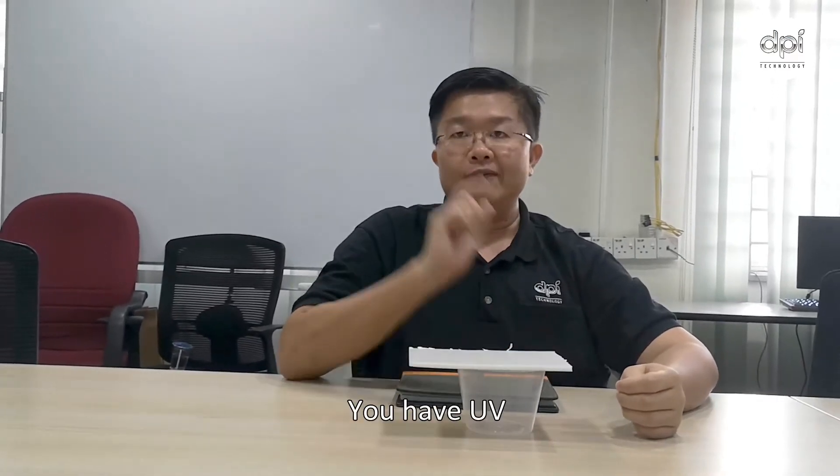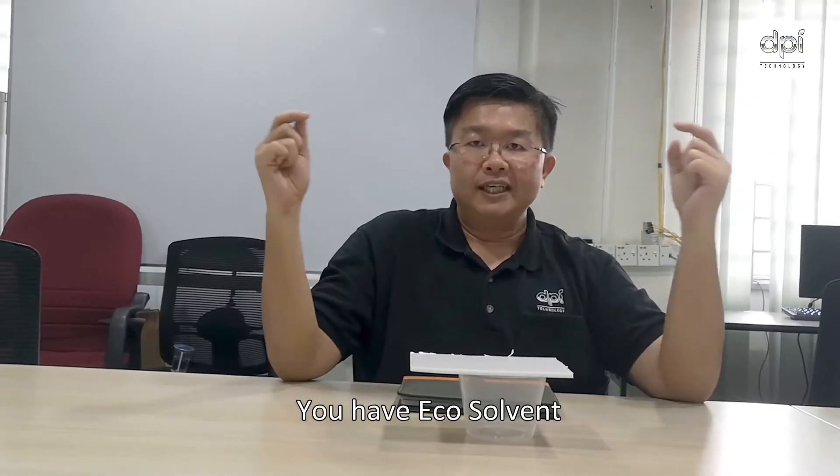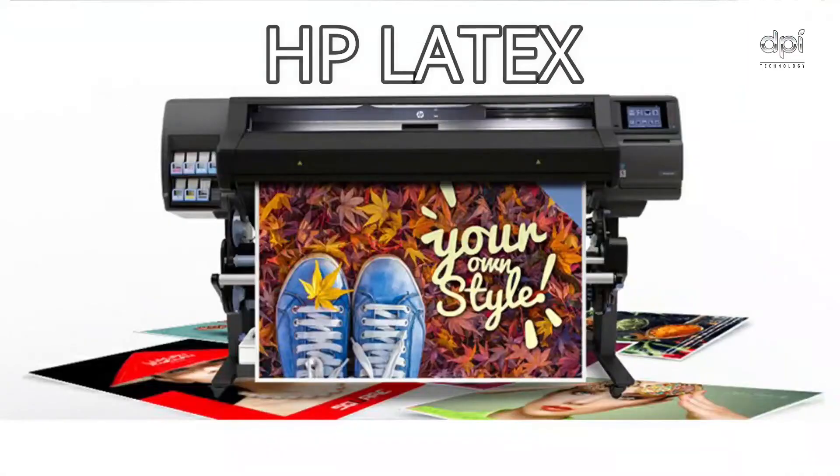Which four types? You have UV, you have solvent, you have eco solvent, and HP latex.